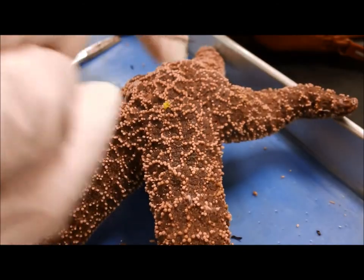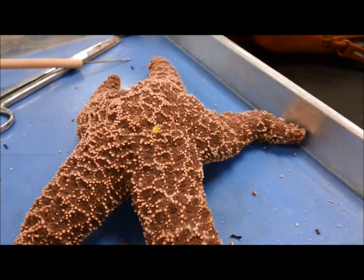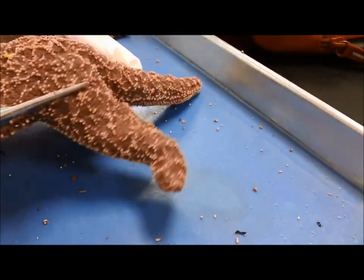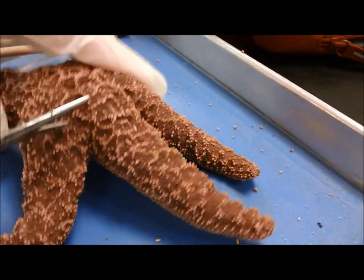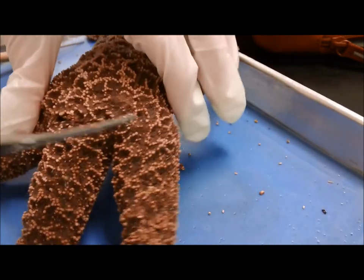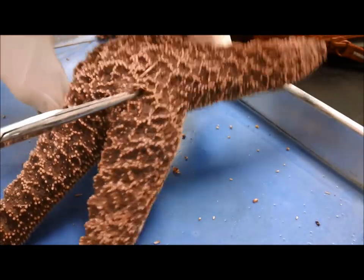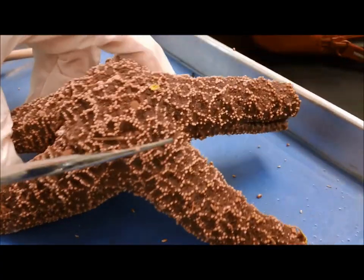This radial canal is going to attach to a ring canal up here in the center. Now the stomach is going to be up here in the center, and I can cut up into the central disk. Cutting into the central disk is usually a little bit easier than cutting the arms. Once I cut through the central disk, we should be able to see the stomach in all its starfish glory.